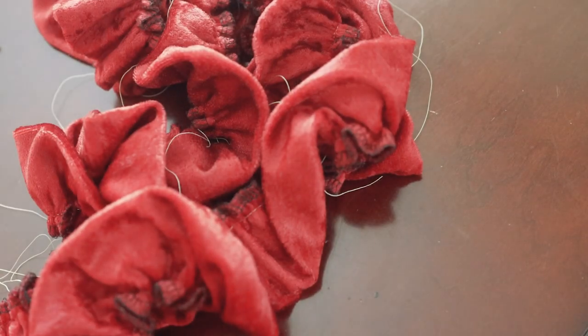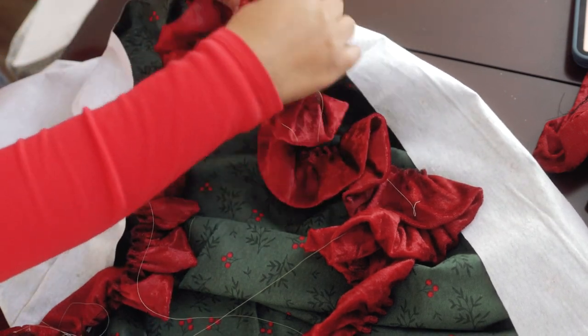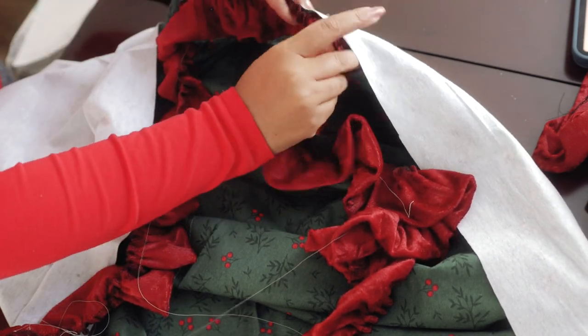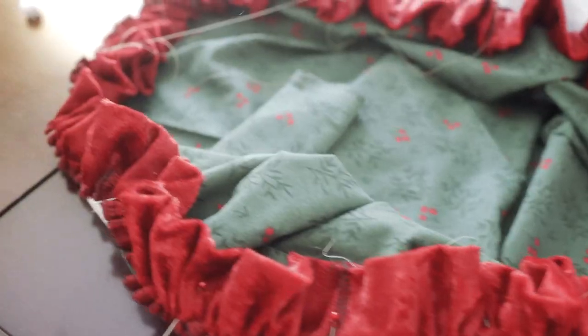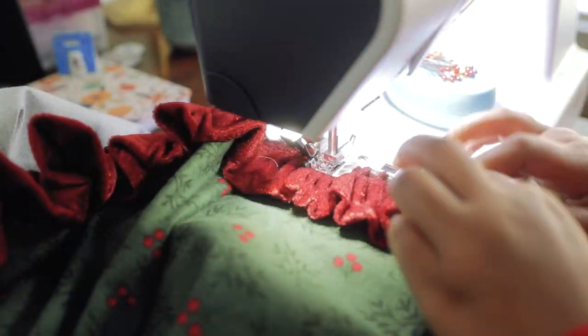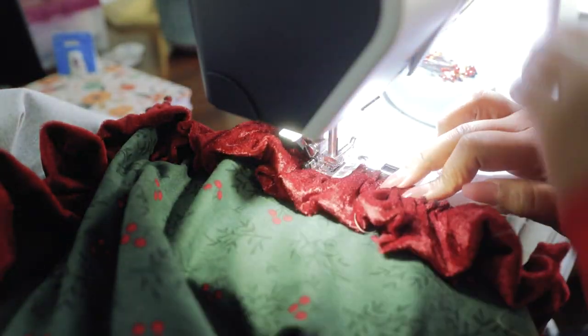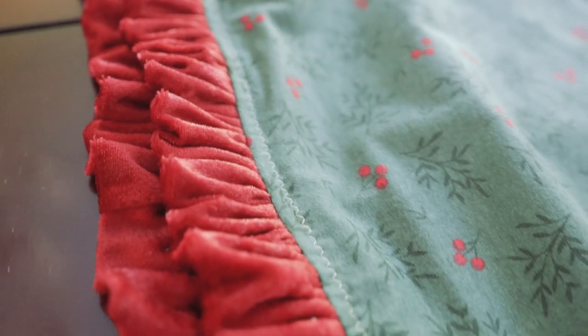The bottom ruffles are up next, and they took forever to do — I'll spare you the details. I'm pretty proud of how they came out though. They were made by folding four-inch-wide strips in half lengthwise — I used four strips total. This method was easier because velvet doesn't iron well, so doing a rolled hem would have been a nightmare. They really turned out nice and ruffly, and were finished with a top stitch.